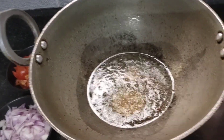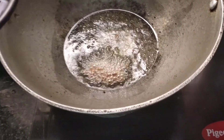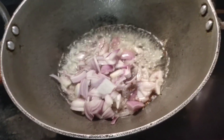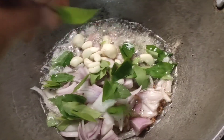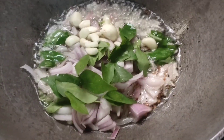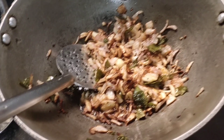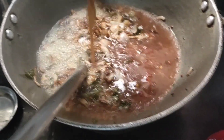Stick it in the pot. We will add the brown flour. The flour will be crushed. We will make the flour and put it in.